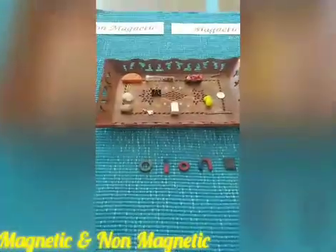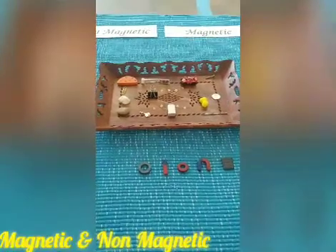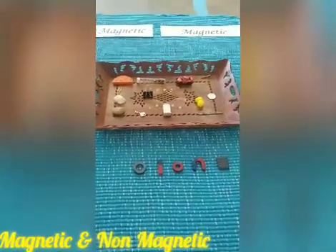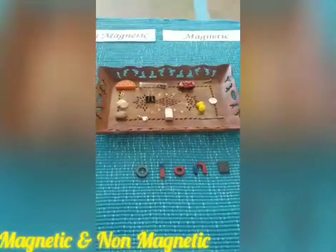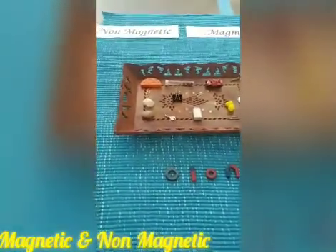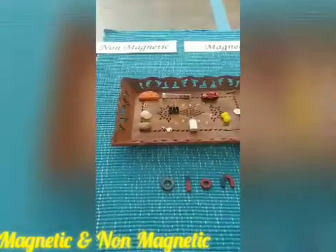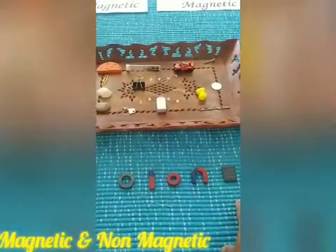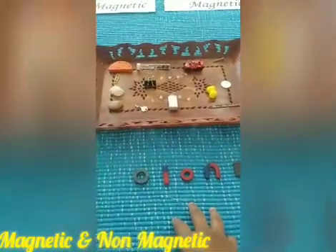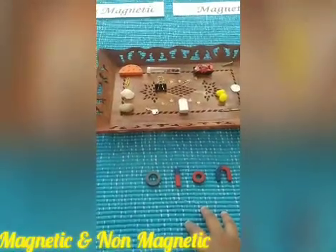Namaste parents and children, welcome back to Friday fun activity along with learning. Today we are coming up with one more excellent science experiment: magnetic and non-magnetic. You can use any kind of magnet — you can see a number of varieties, so take any magnet which is available in your house.